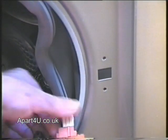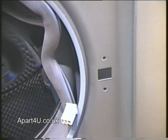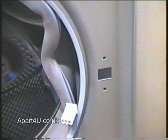We now need to unplug the wiring from the door interlock. In some cases, the wires are held on with a plug connector, and in other cases they're held on with individual spade connectors. It's a good idea to take a photograph or draw a wiring diagram before removing them, so you know where they come from.